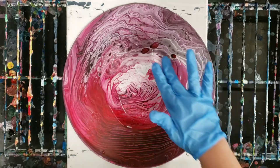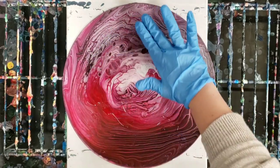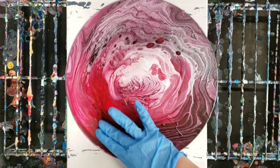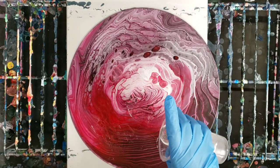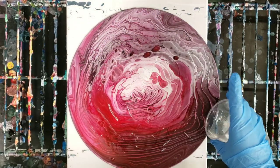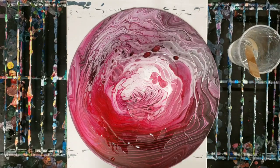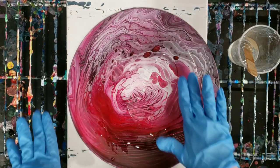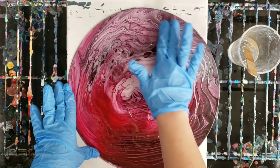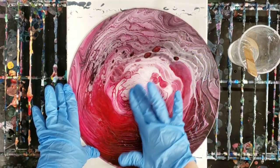I just want you guys to see how the color just totally pops. And just as a side note, for anyone that lives in a colder environment, you definitely want to do resin in a warmer environment if possible. I actually preheated this resin with my heater to make it more liquidy and easier to move around.